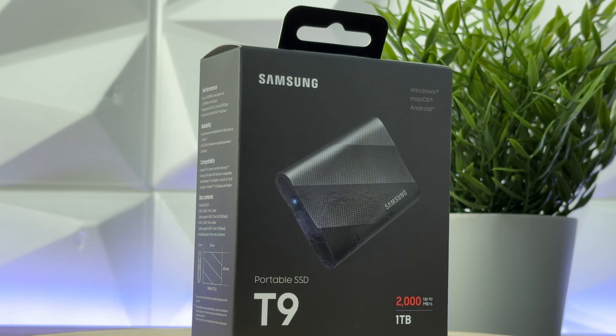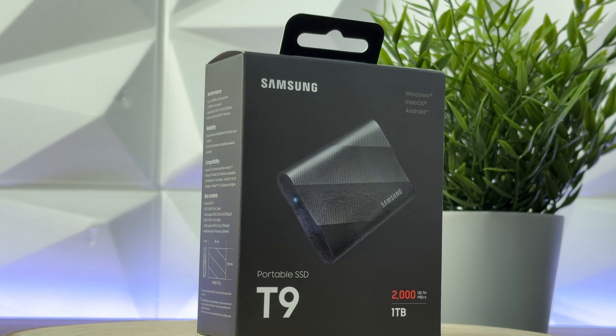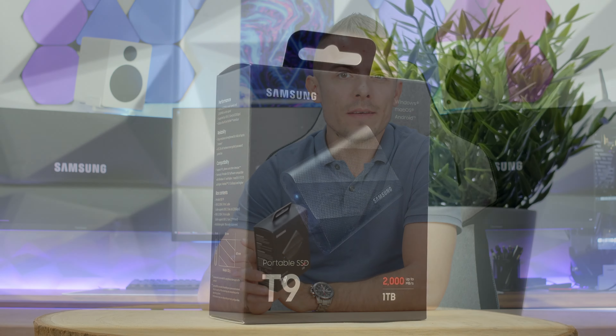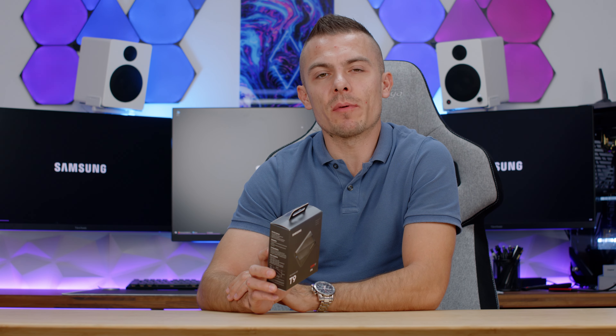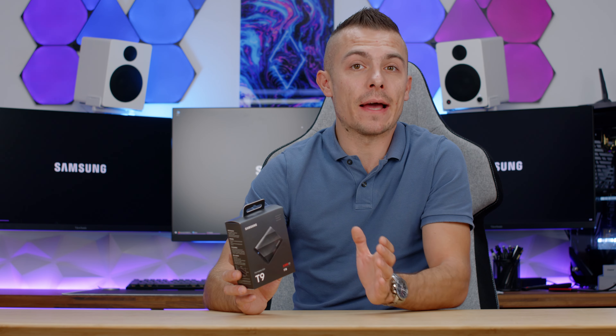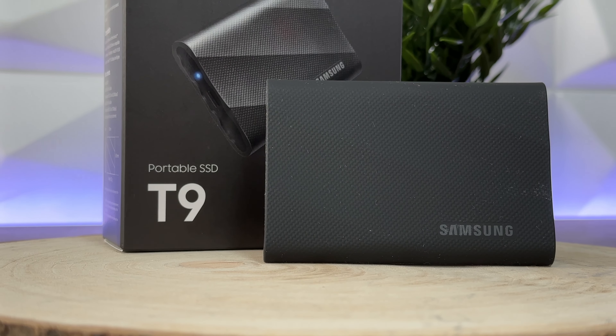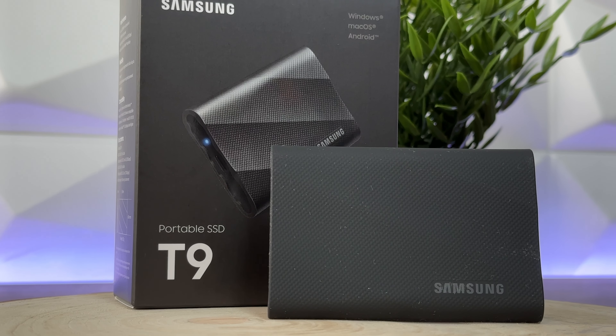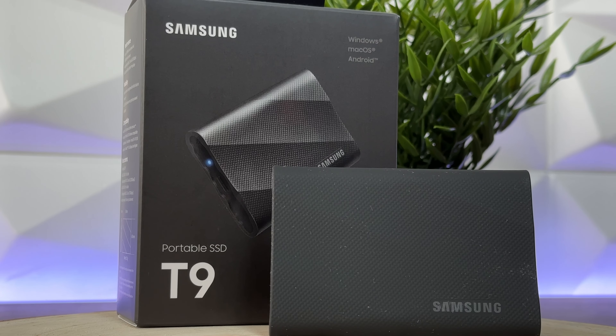Before we dive in, there's something quite interesting happening right now while I record. The recording is currently being done with the T9 on my Blackmagic 6K Pro. This means the external SSD can definitely work on the 6K Pro camera from Blackmagic. I've already tested a couple of external SSDs — some worked properly, but some had problems: not enough speed or heating up. This one does quite a solid job.